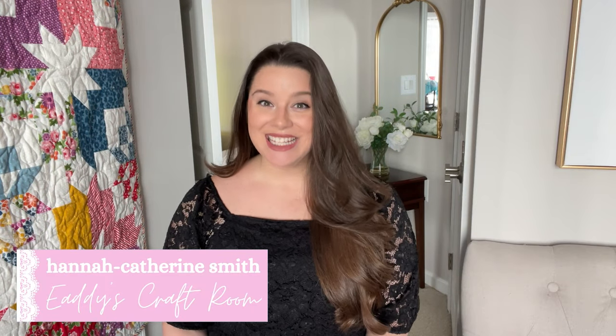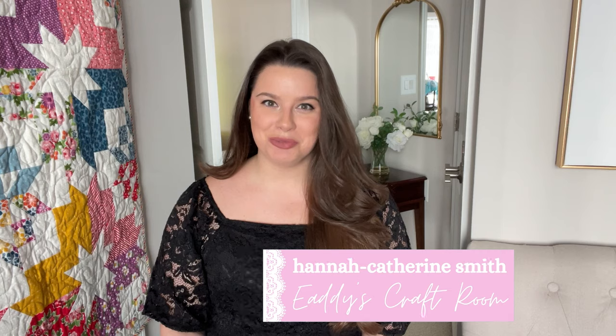Hi everyone, welcome to Edie's Craft Room. I'm Hannah Catherine Smith. Today we're going to be talking English paper piecing. This is my newest obsession and addition to the multitude of hobbies that I have going on all at one time. I wouldn't have it any other way.